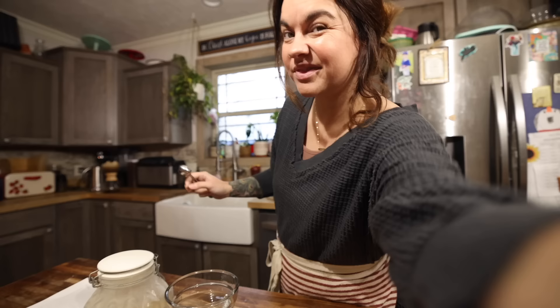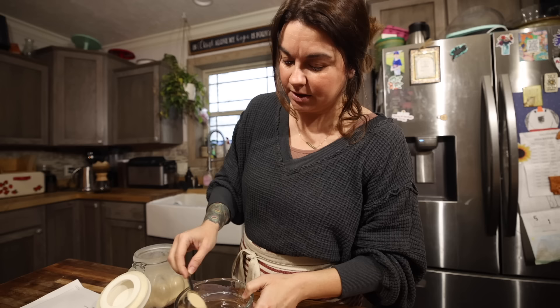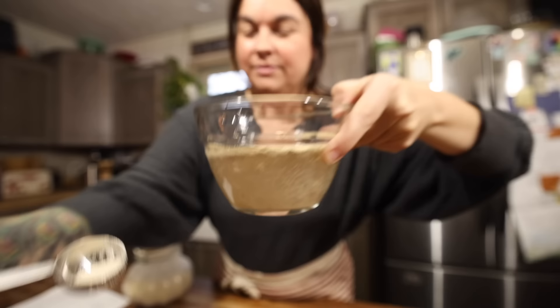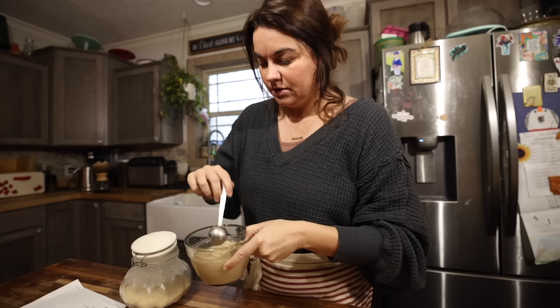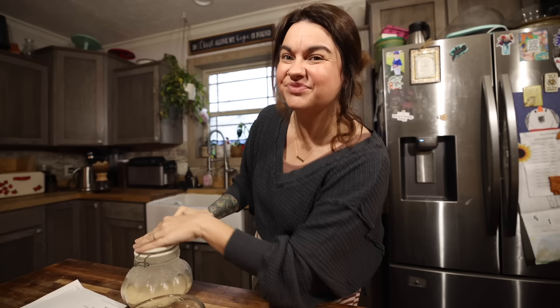We're going to get started this morning after I first have some coffee. The first thing I'm going to do is start my yeast proofing. The recipe calls for four and a half teaspoons, which is one and a half tablespoons of dry yeast. I've got one cup of lukewarm water here. You want to make sure it is warm enough but not too hot, because if it's too hot it will kill the yeast. I'm going to put a little bit of sugar in with it, then set this on the counter and give it about 10 minutes. It's going to get nice and foamy.